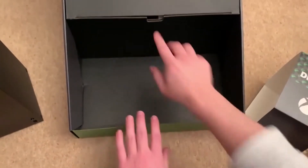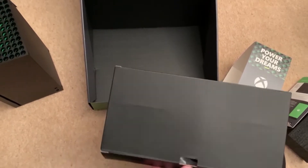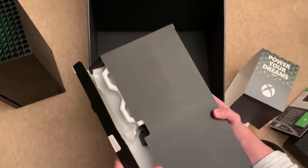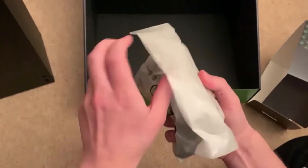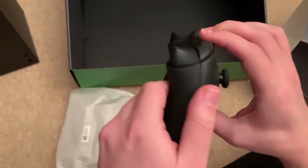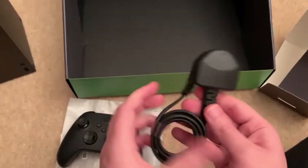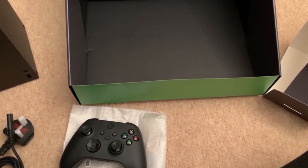Yep, we know how to do that. Let's try and open this as nicely as possible. We've got a new controller — is there any difference? Also we've got a nice little grips here. Handprints on it already — lovely. So we've got the power lead as well, so that's the same as the Xbox One X. Nice and simple. Lovely HDMI cable.